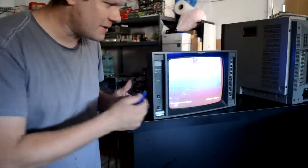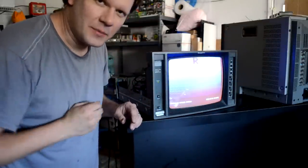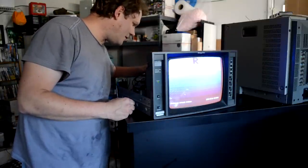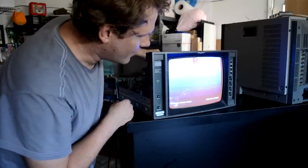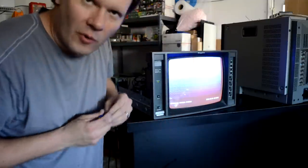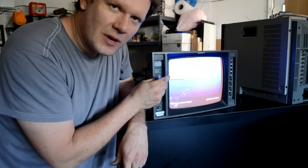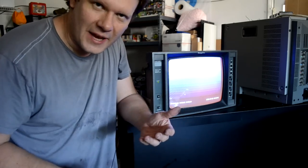Great news — I disassembled the monitor again and found a capacitor right next to the potentiometer that controls the red. I changed that capacitor and now I can increase the red on the screen. It works great. Now I'm going to go in and calibrate the screen a little bit, put the monitor back together, and then it'll be ready for some more tests.